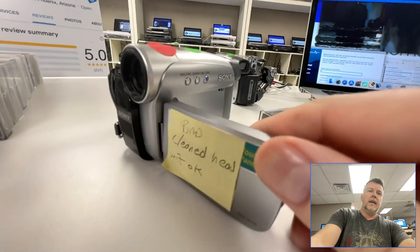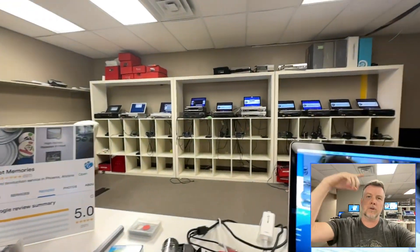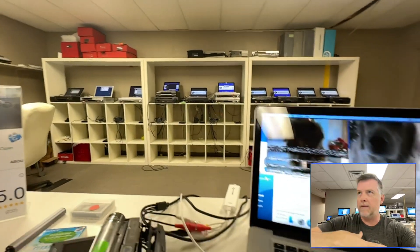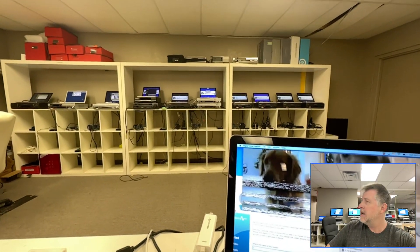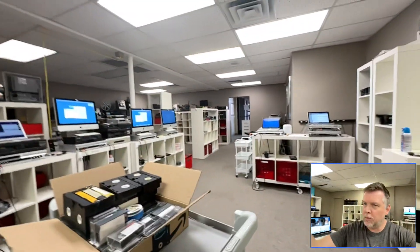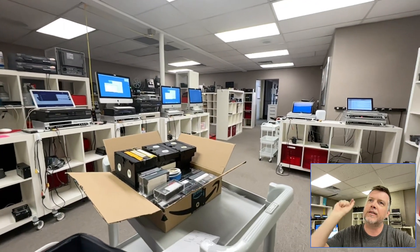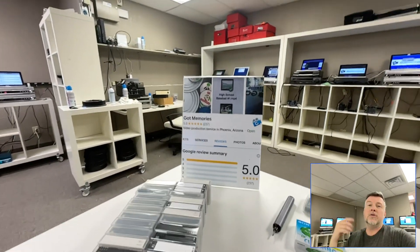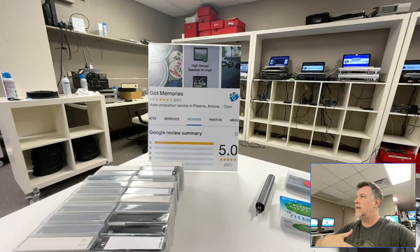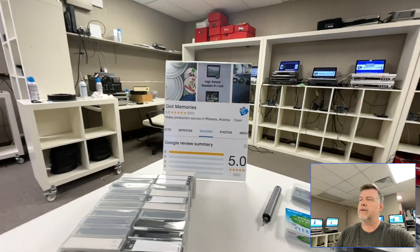These are what the cameras look like, and what I do here at GotMemories is digitize all this stuff. I'm not here to ram this down your throat — just giving you some free general education if you're looking to do this yourself. I've been doing this for over 20 years. The YouTube channel has hundreds of videos going back 15 years, basically whenever YouTube started.